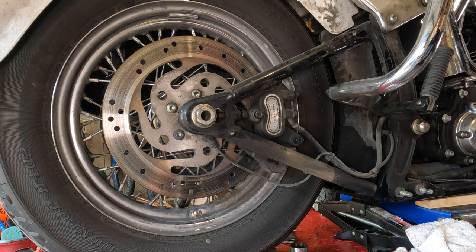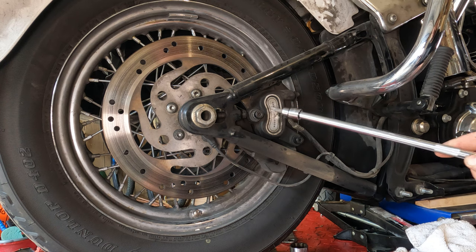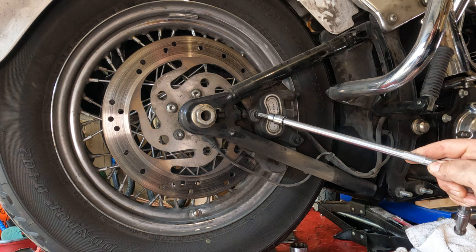To remove your rear brake caliper, what you're going to do is take out this bolt here and this bolt here.